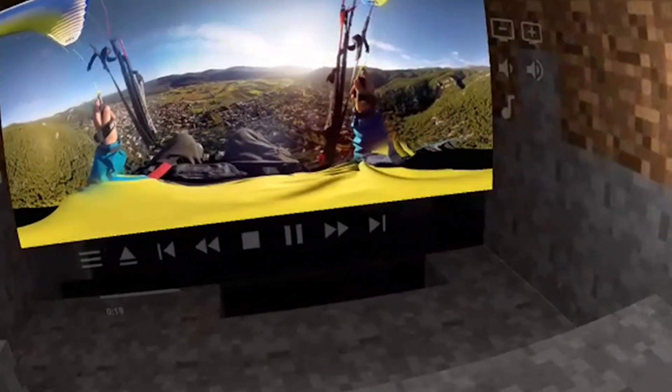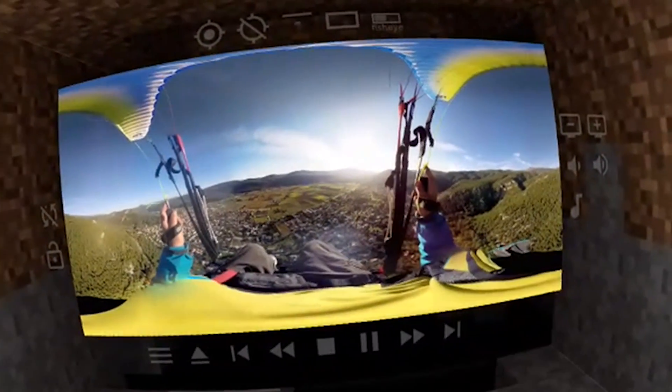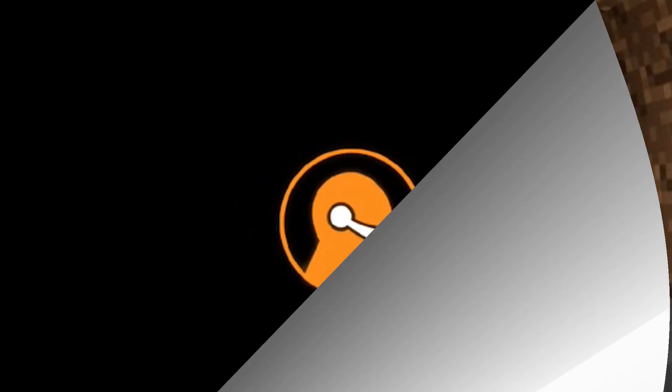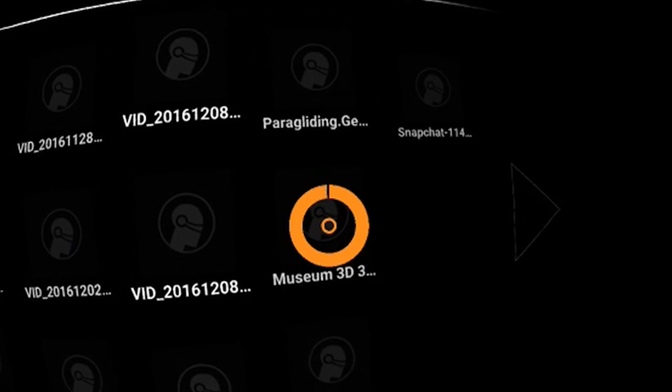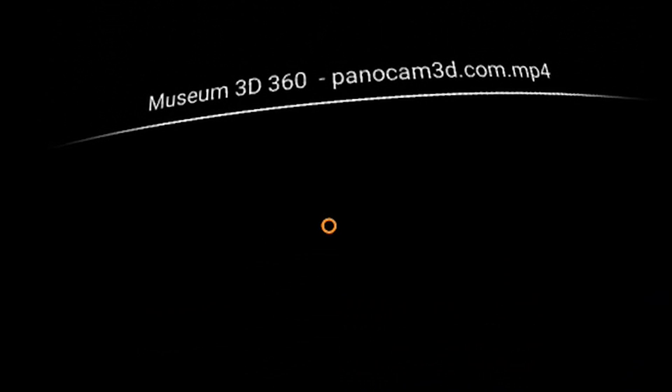Now that we've checked out all three environments of VR TV and the app in general, let's have a little comparison with Full Dive — the other app that allows you to show videos on Daydream VR. Here we are now in the Full Dive app. In this app you can do lots of things and one of them is showing video, but this app is not specialized for video. We're looking for the same video we played in VR TV — I click play and we see nothing. In this app it wouldn't even play.